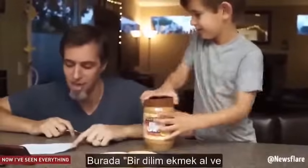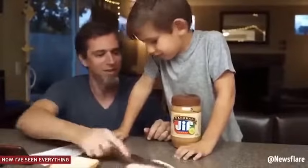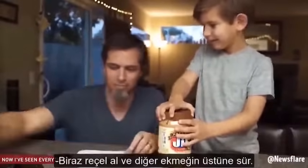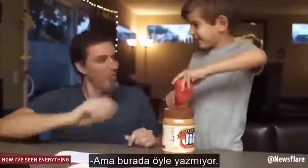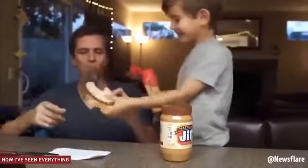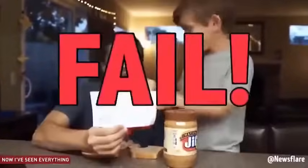I'm just doing what it says. It says take one piece of bread, spread it around with the butter knife. Get some jelly, rub it on the other half of the bread. No, Dad, open the jelly. It doesn't say to do that. Put the breads together on top of each other. Take a big bite. This doesn't taste like a peanut butter and jelly sandwich. Failed.